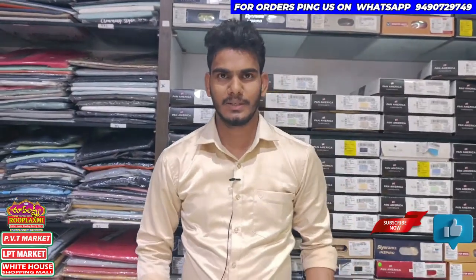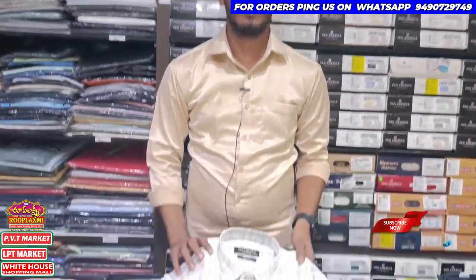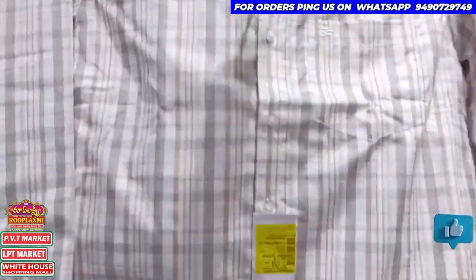Hello, welcome back to Ropalashmi YouTube channel. I am looking for men's vests. This is Pan-America brand.